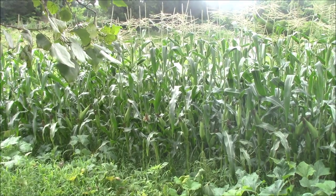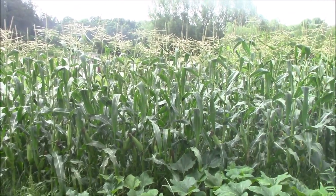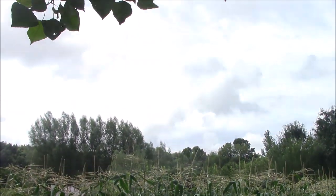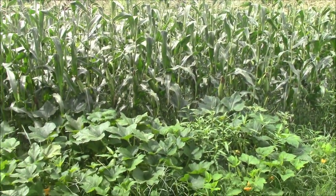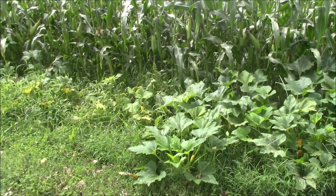All right guys, we're over here at the corn patch and it's going to be a long day. But it's about perfect — we are overcast and just a little over 80 degrees, so that is a lot better than 100 degree weather. We're getting ready to fire up the tractor.